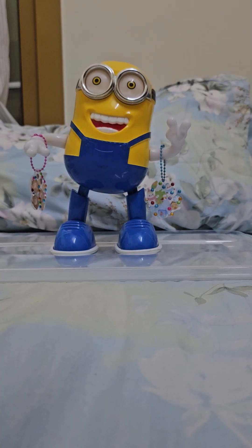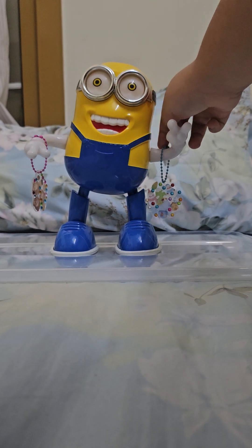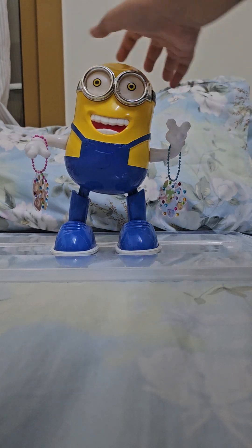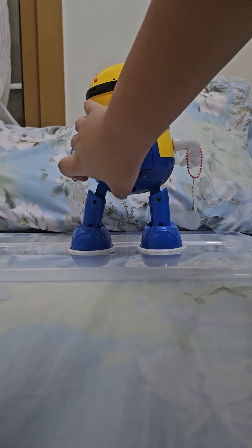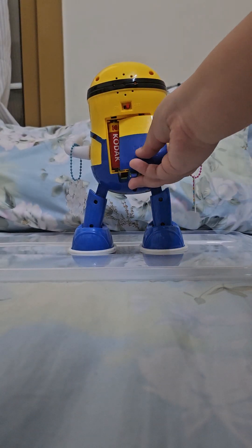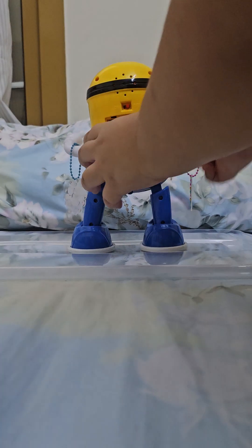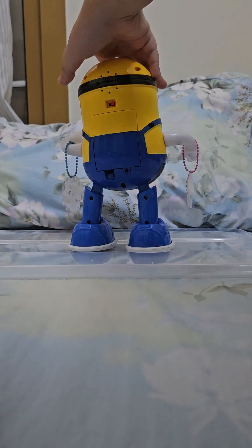This is the dancing minion, but it's customized. I just put this one because I made keychains and I don't know where to put them, so I just rather put them on this thing. This is the back — open the battery compartment. Look, this is the speaker and the switch.